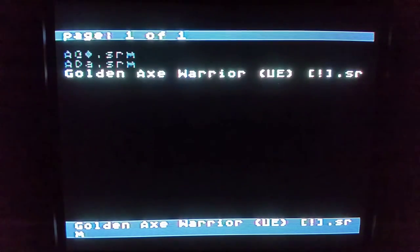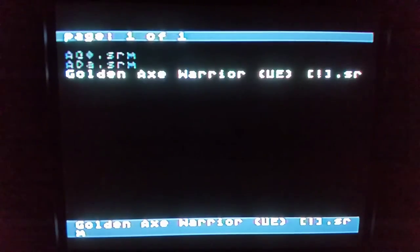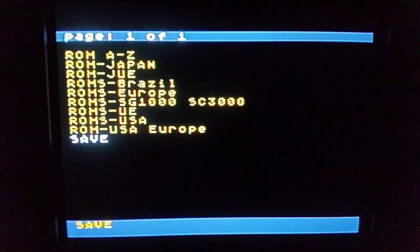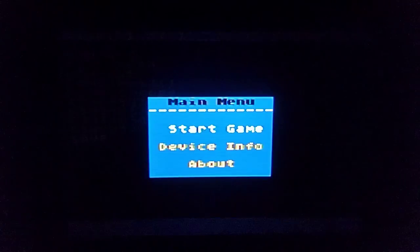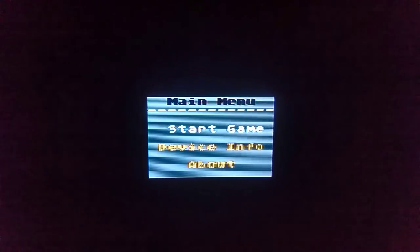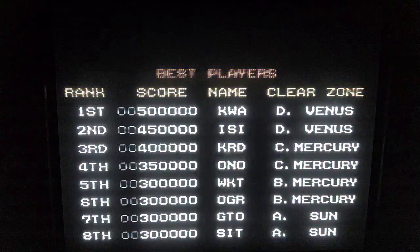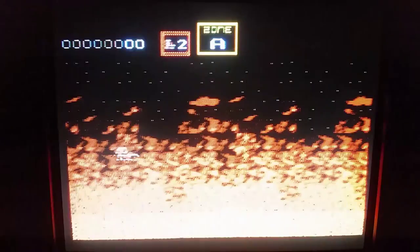It works as if it has a battery in there — it saves just like your normal actual cart, which is pretty cool. The other feature is if you press the B button it takes you to a screen where you can basically launch the very last game you had running. I don't remember what I had running, so I'll hit Start with the A button. And it's Darius! I was playing Darius last.